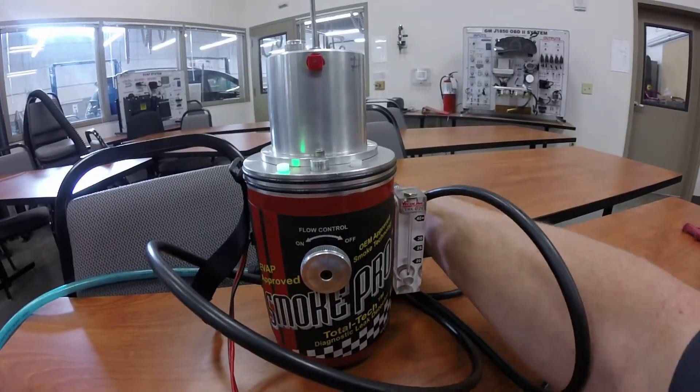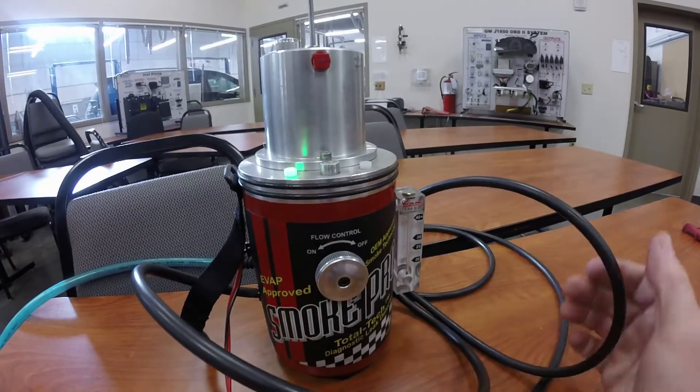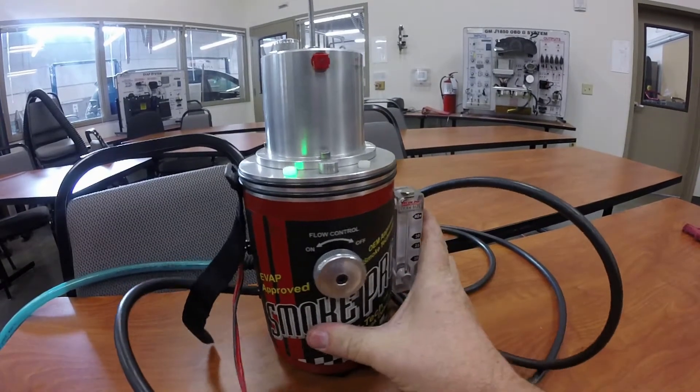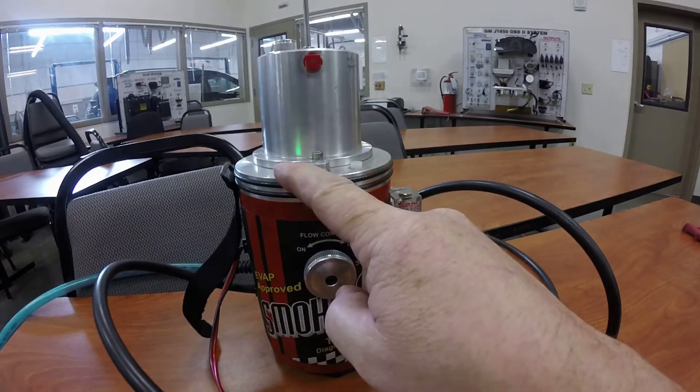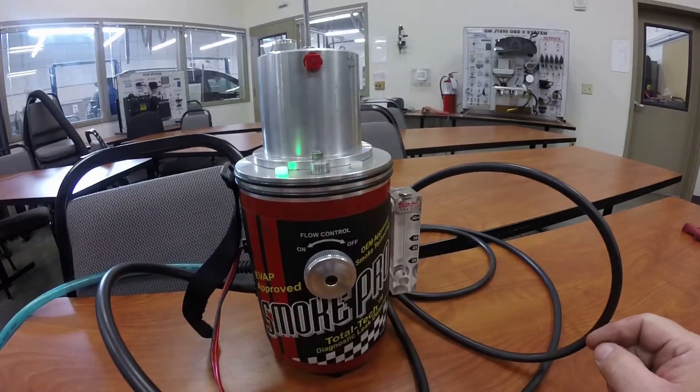I've plugged in the shop air on the backside and I've plugged in the red and black wire — the power and ground — onto a battery. I've got a green light right here which means the machine is ready to go.